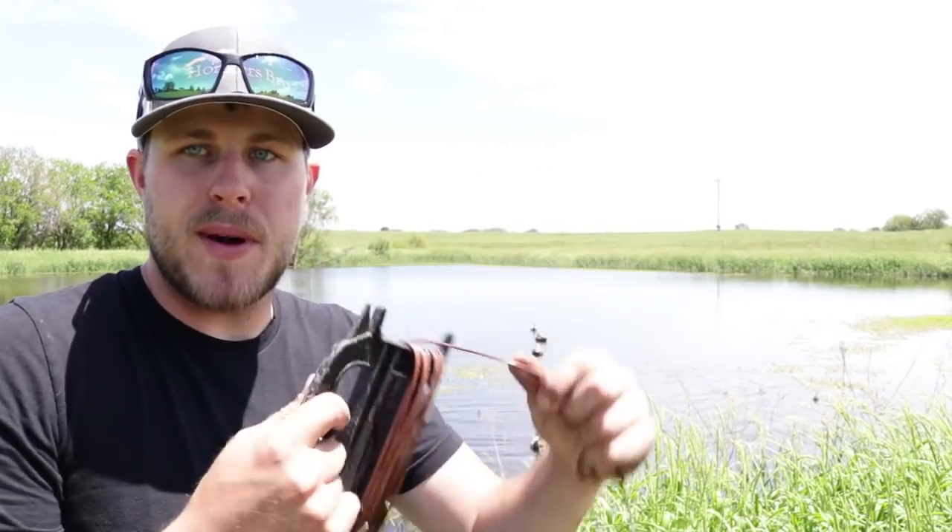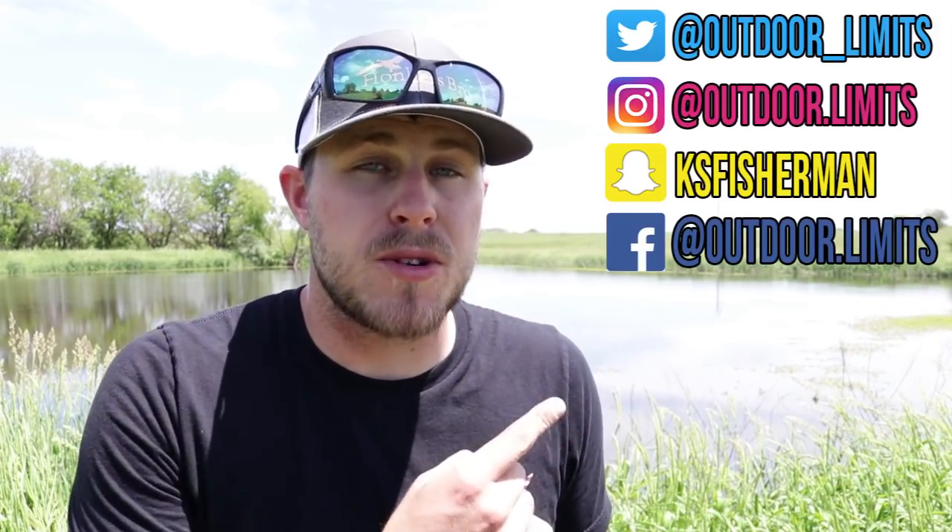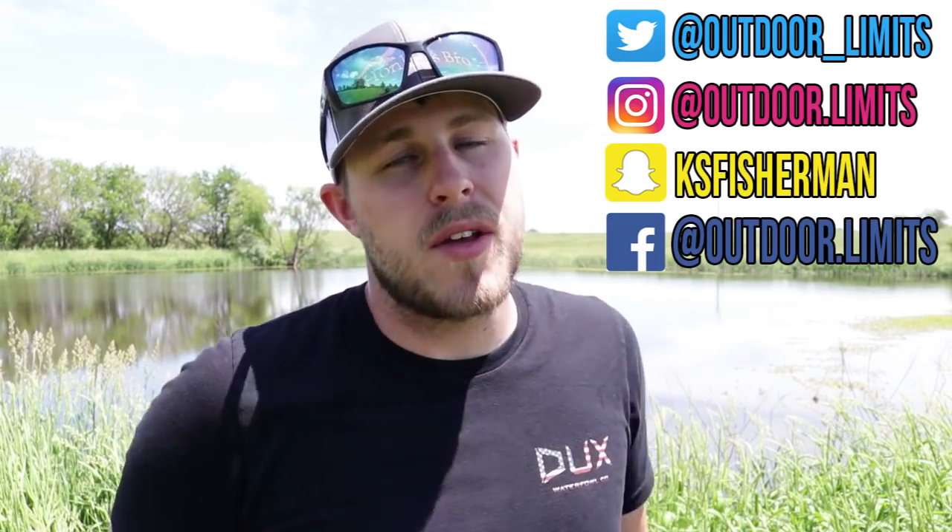Packing it up is the same as putting it out — you just wrap it up on the handle and go pick up your decoys, detach them, and put them on the carabiner. I really do like these products and would recommend them to anybody who's either just getting into waterfowl hunting or has been doing it for 50 years. They are the best on the market right now. If you want to support the channel, pick up a shirt or hat from the link in the description. You can also follow me on Twitter, Instagram, Snapchat, and Facebook. That's all I've got for you today — I'll catch you on the next one.